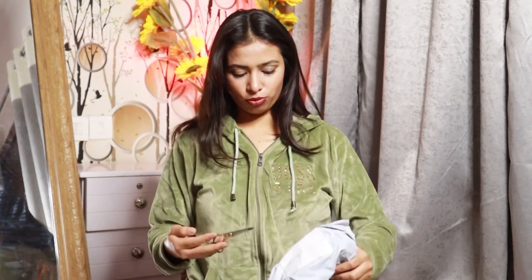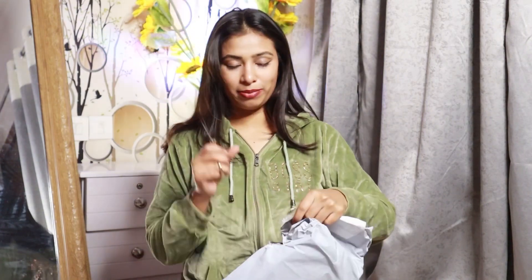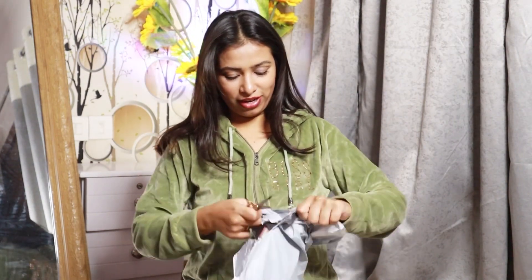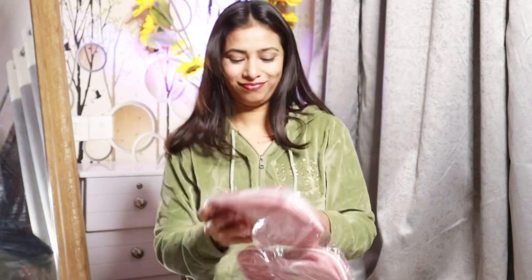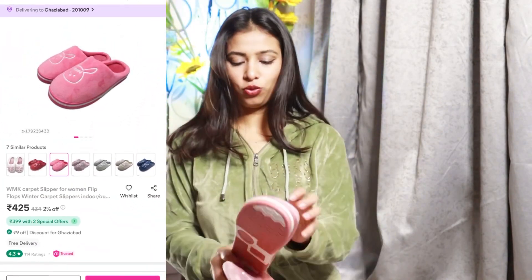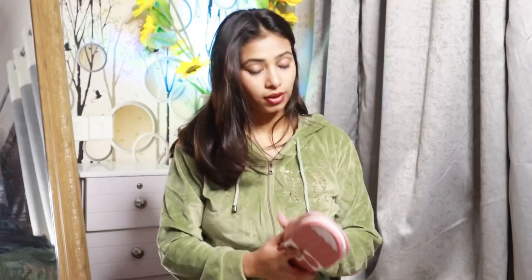First packet — I am going to open the first packet. This is almost when I was opening the first packet before, but at that time I didn't open it. Now I am going to open the final packet. So please check out the quality — it is great quality.